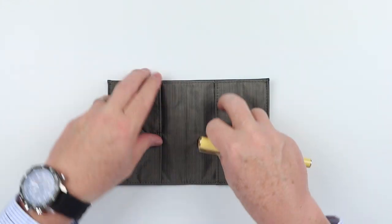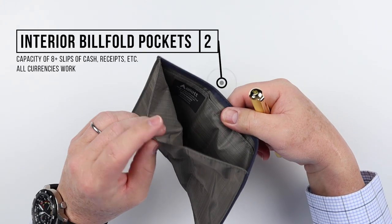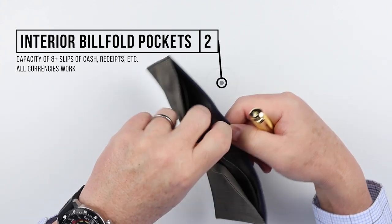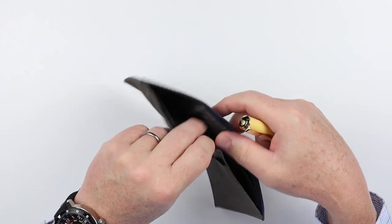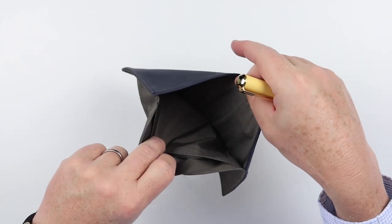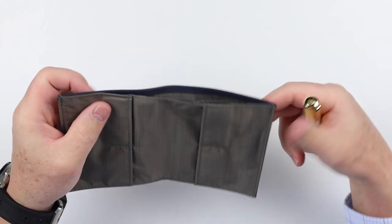Moving to the interior, we have a billfold pocket — not just one, but two. We have one in the front that's very deep, and one in the back that's about two-thirds the depth. You can put receipts, cash, other cards — there are all kinds of things you can put in here with these two billfold pockets. That is a quick review of the features of the Allet leather original.